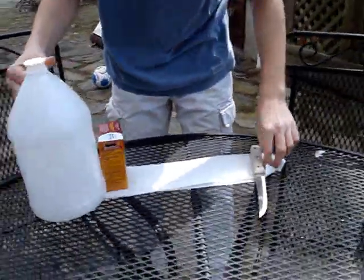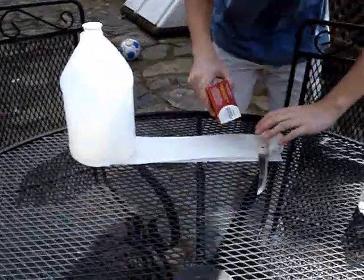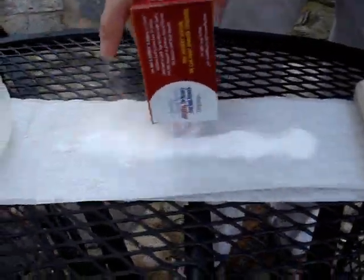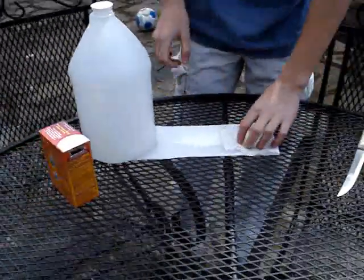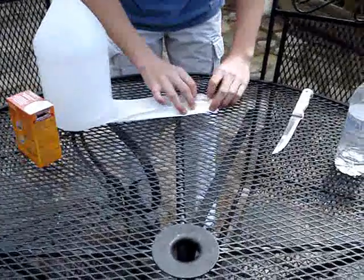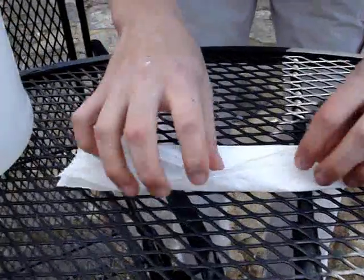After you've done that, you want to take the baking soda and lay it down in a thin line across the toilet paper. You don't want to use plastic wrap or else that will get stuck in the tiny hole and clog it up. It's not going to be a rocket shape, it's going to be a doughnut. So you want to close up the ends like this, and take the other side and do the same.